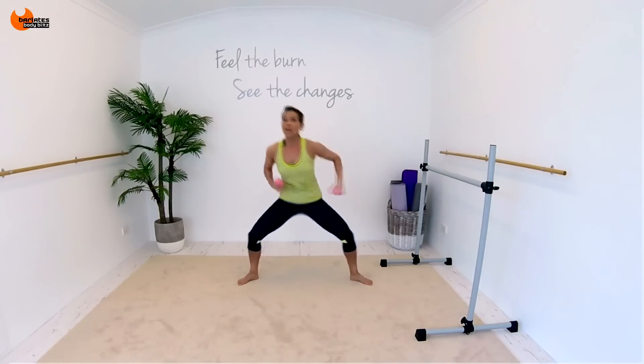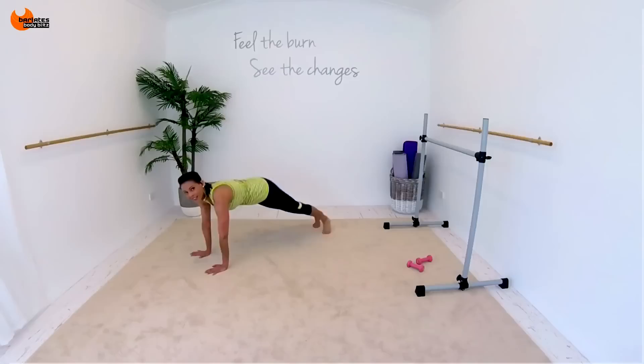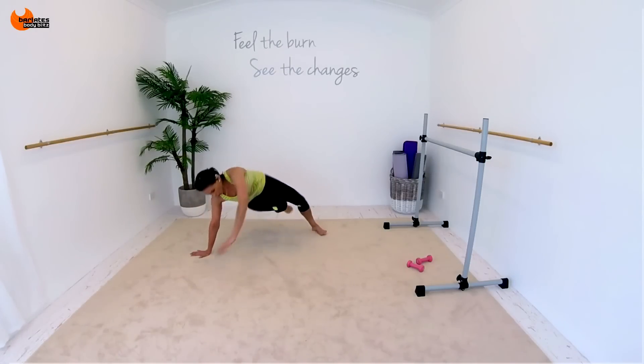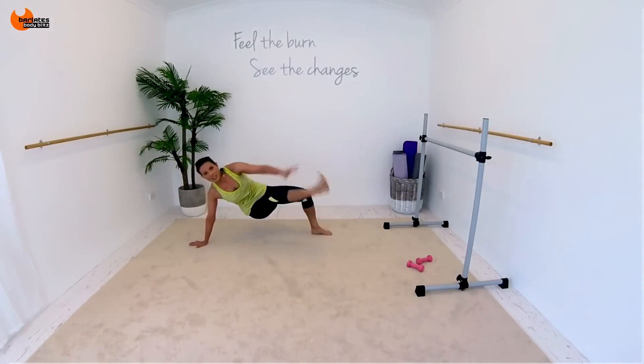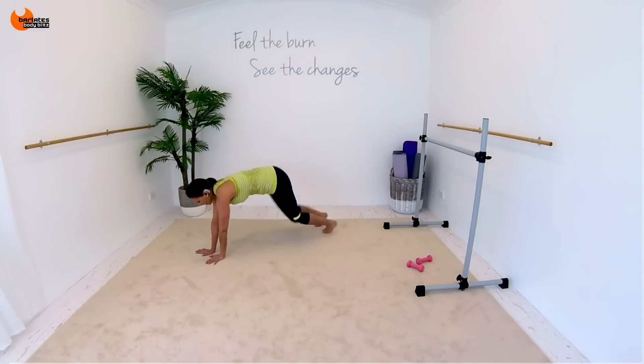Across, across. One, two, three, four. Across, stay low. Then we're going to go through. Down, up. Don't touch the floor. Back, down, around and up. Back to plank. Are you doing it? Don't just watch. Three, two, one. Ready? Come to the back.